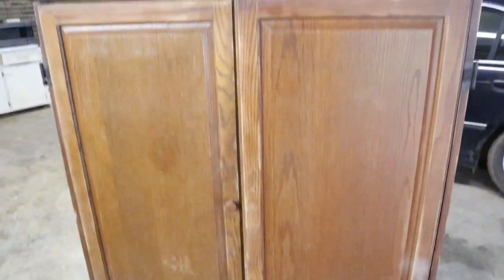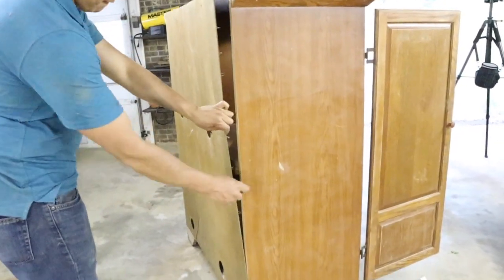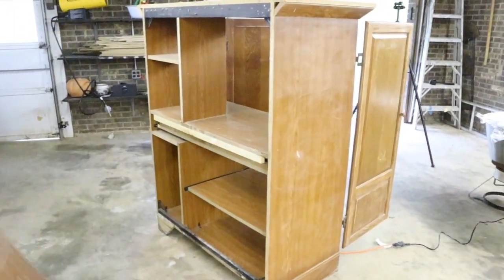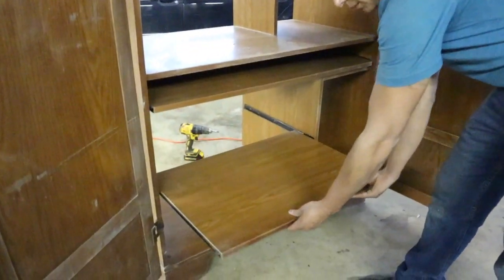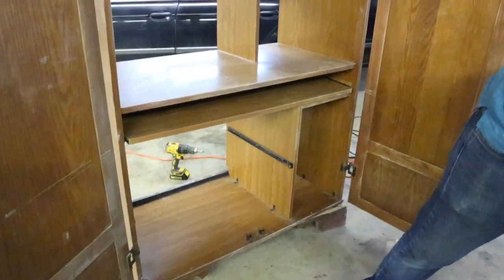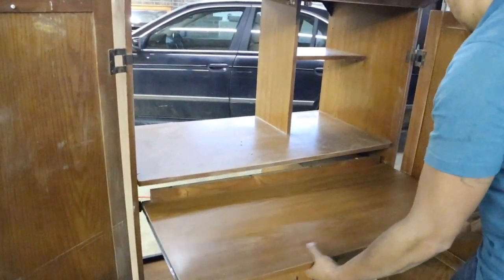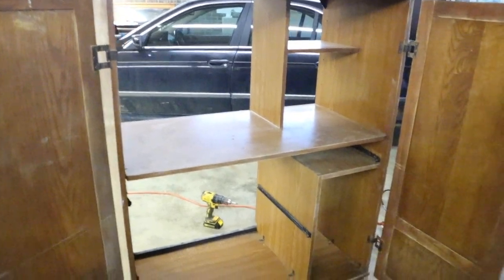Another thing we did was replace the back of it because it had all those holes for the cords. So we needed to replace that. We also removed a lot of the railing and some of the extra stuff inside that we really didn't need.